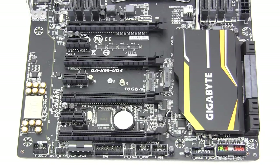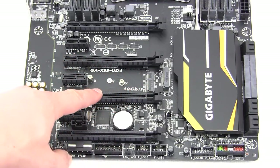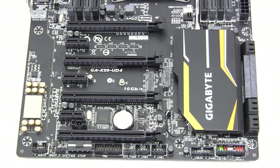Moving on to expansion slots, you have four PCI Express 3.0 x16 slots and three PCI Express 2.0 x1 slots. You also have two M.2 slots — the first is for an M.2 SSD, and the second is for something like an M.2 Wi-Fi or Bluetooth kit. They actually have a bracket on the back of the motherboard so you can install that and add Wi-Fi to the board if you want.